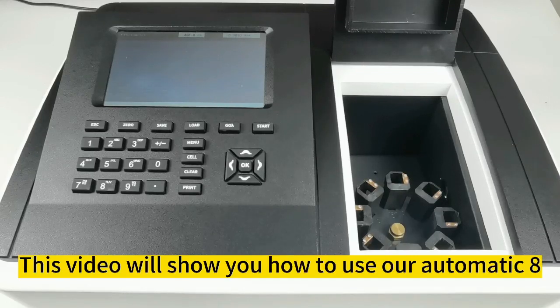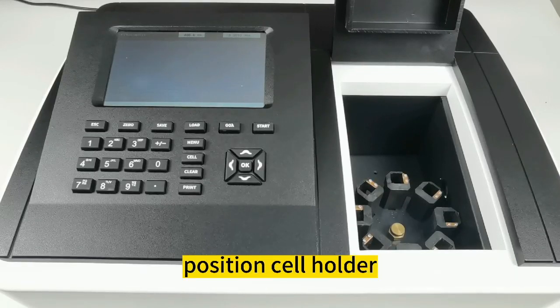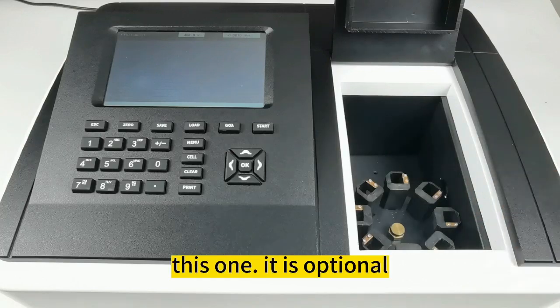This video will show you how to use our automatic 8-position cell holder. It is optional.